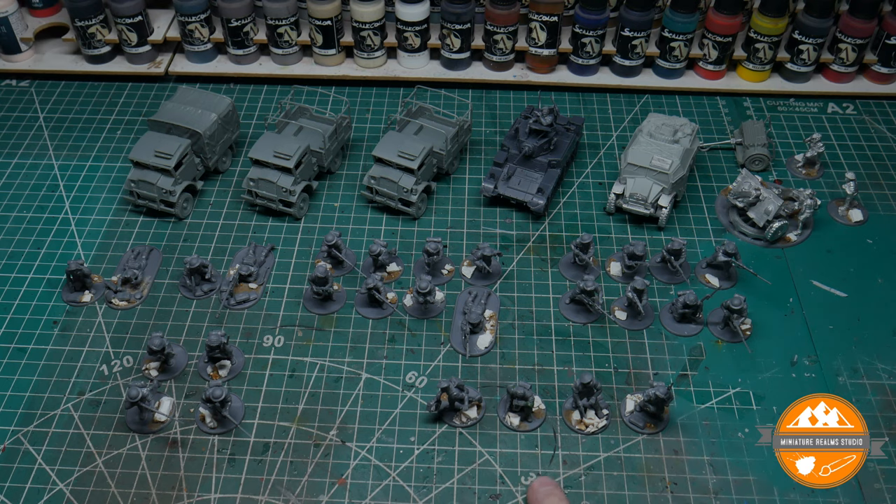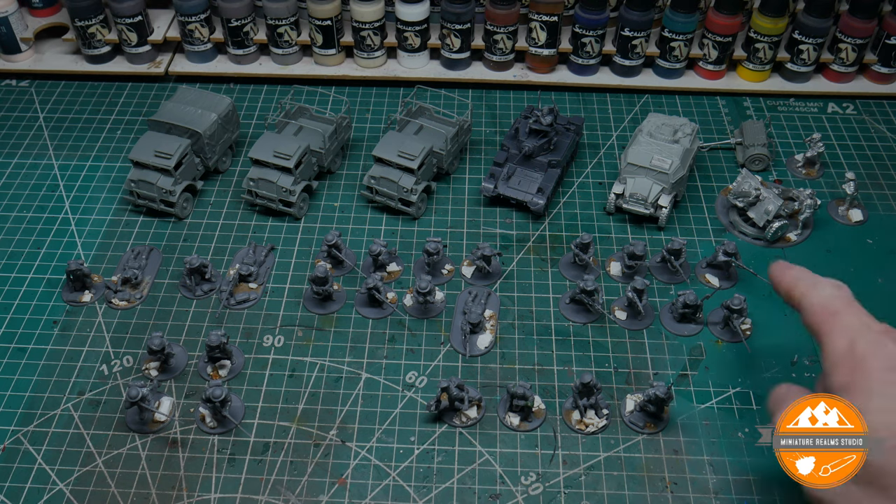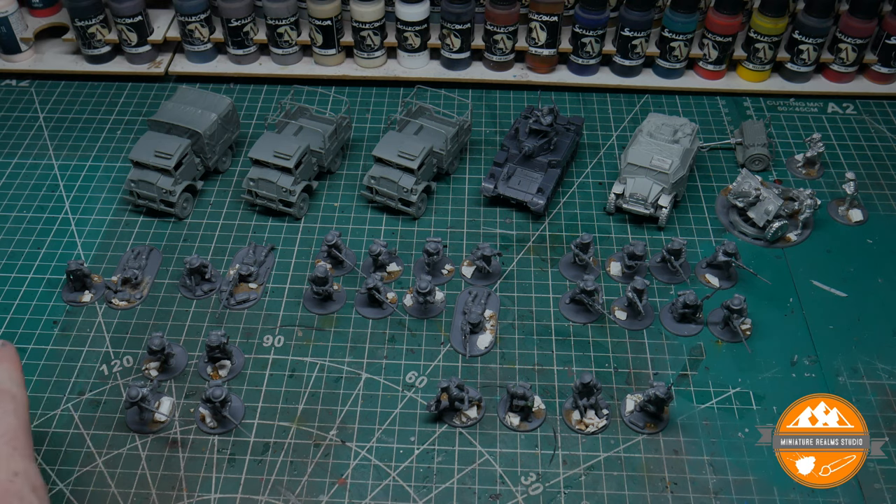I've made a spotter as a conversion using a head from the British paratrooper sprues. There's a medic as well — I'll do some close-up shots of the minor kitbashing conversions I've done. And I've got two eight-man sections, both with a Bren gun and a Thompson. There are two support teams: a mortar team and an anti-tank gun team.